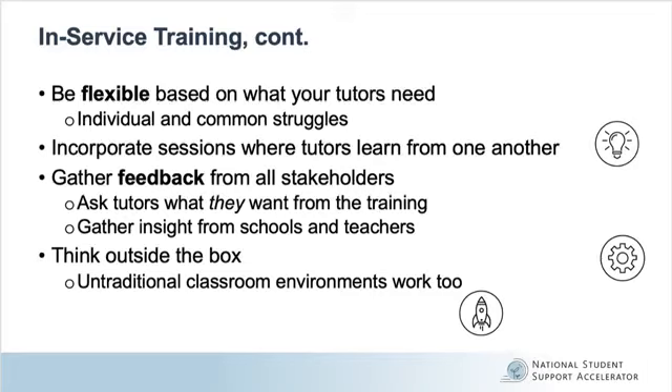Additionally, during your in-service training, your program should be flexible based on what your tutors need. Just like your tutors, you should use your observations to identify and meet individual learning needs. If you notice common struggles across tutors, consider addressing these via training. Incorporate sessions where tutors learn from one another, as giving tutors an opportunity to learn from each other and to problem solve together is a powerful training approach. Gather feedback from all stakeholders — ask tutors what they want from training, but also reach out to school administrators, teachers, students, and families, and use their insights to adjust the design of your training.